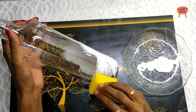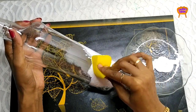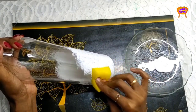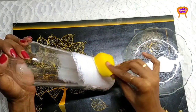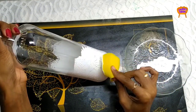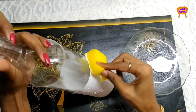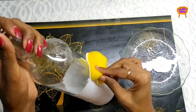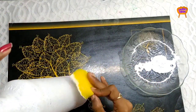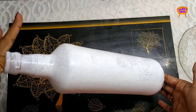Apply the paint to the pot. You will need to add two coats. The first coat is thin.